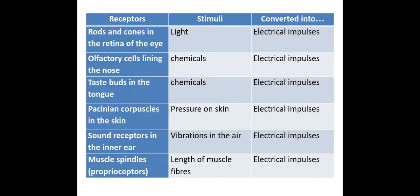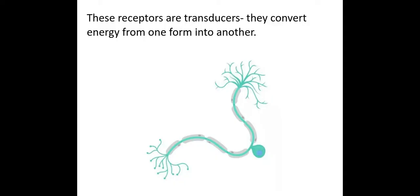Now there are different kinds of receptors within the body — here are just a small handful of them. As you can see, this shows the stimuli that they detect and what they're converted into, so the electrical impulses are the nerve signals. All of the receptors here will change the energy from one form into another, and this makes each of these receptors a transducer. A transducer is something that converts energy from one form to another, which is what the majority of receptors do within our body.